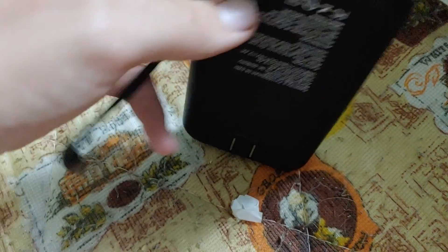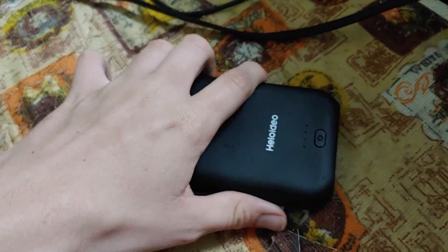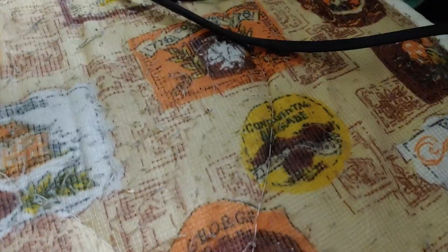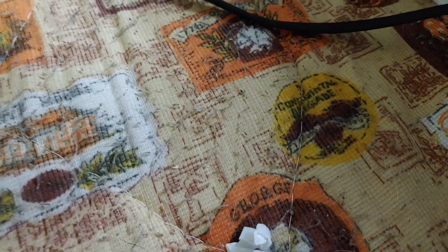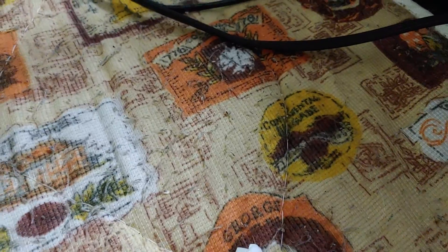I just realized doing this review that it has a micro USB port, so I can probably still charge it that way and use it just as a power bank. Overall, not happy with the quality. I kind of expected it — it's not that the company did me wrong, it's just that it's not good quality and I was testing it knowing that.